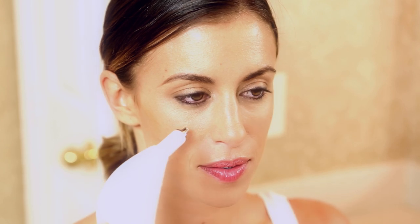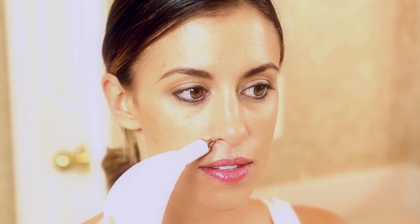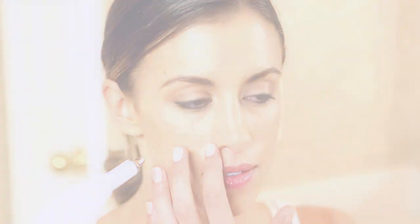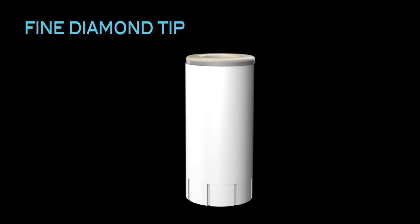After each treatment, you may notice that your skin has a light pink or red color to it, which is the desired effect. This will last for several hours or possibly until the next morning. For those with especially sensitive skin, contact us about our fine diamond tip that uses extra fine diamond particles.